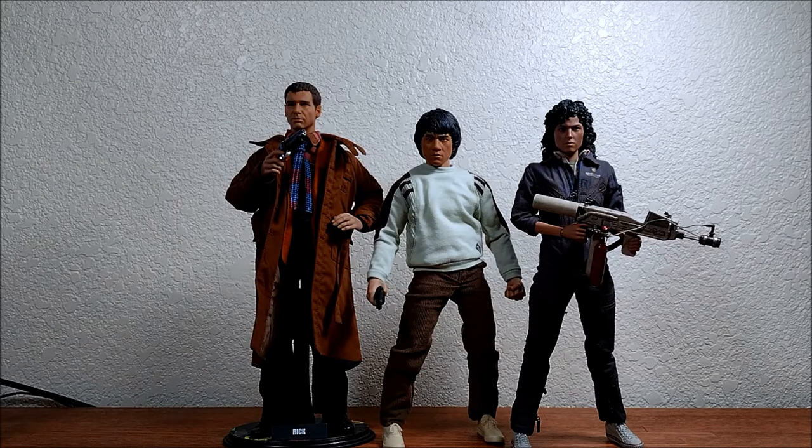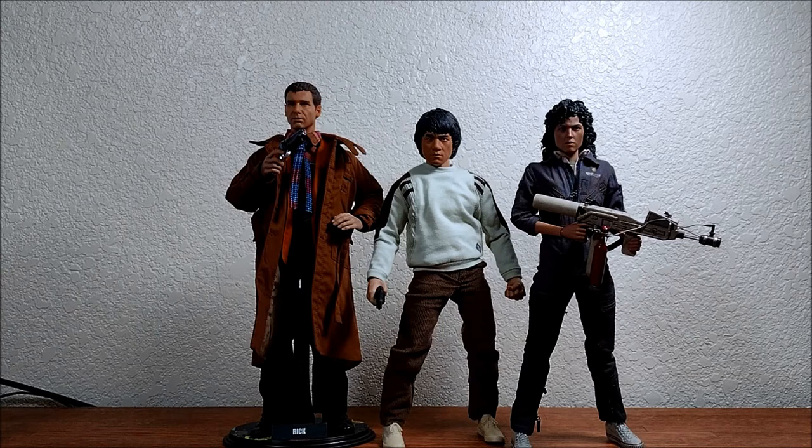Here's Rick Deckard next to some other figures from movies that I like. It's the Police Story Jackie Chan — it's from a third-party company, don't remember the name, but if you look up '1/6 Jackie Chan' you'll probably find it. The third one is the Hot Toys Ellen Ripley. So that's it for the review. I'm gonna try and take some pictures and I'll have them at the end of the video, so enjoy.